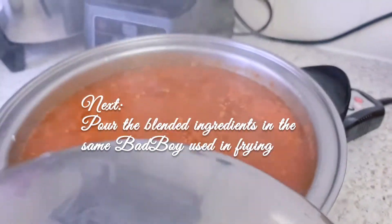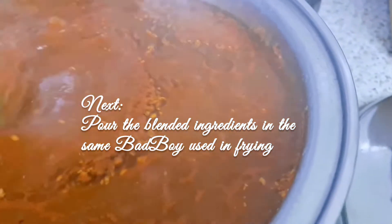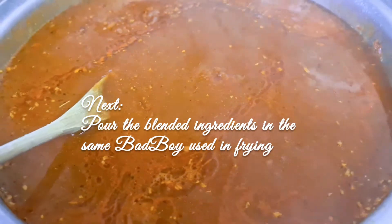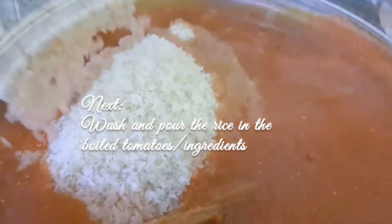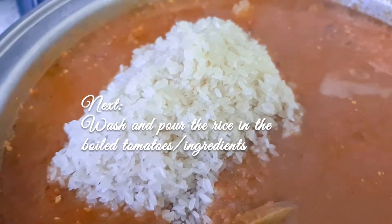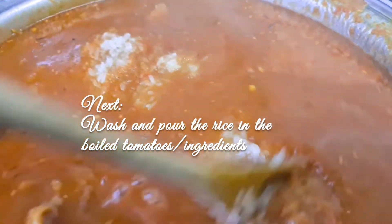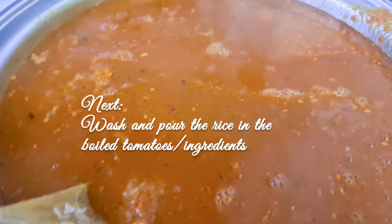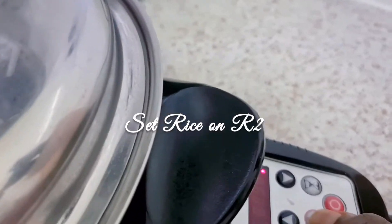I've poured the tomato in and let it simmer for a little while, then I'll pour the rice in. Just pour your rice in — all you need to do is wash it with warm water first, then pour it in when the tomato sauce is a bit warm. Now I'm putting the lid on and setting it to the rice setting — rice 2.